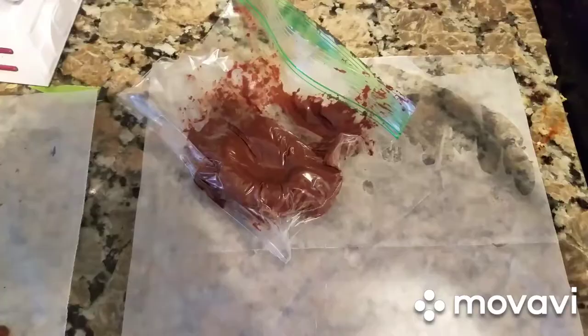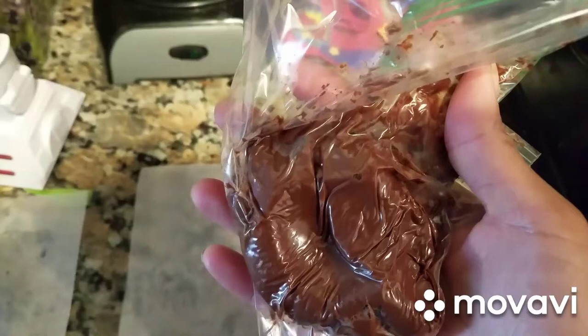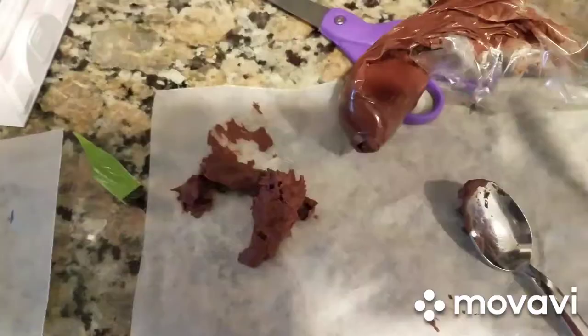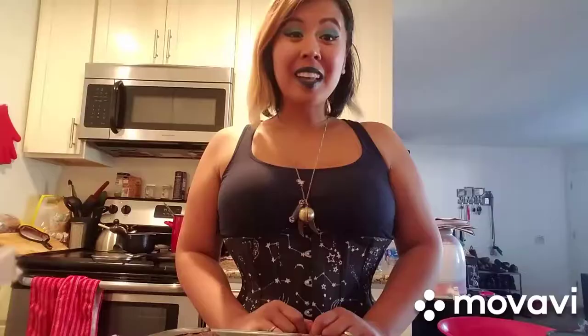Okay, so I've melted the chocolate. I put it in a little zippy bag — and this kind of looks like poop, it's like that dangerous game moms play: is this poop or chocolate? So I'm going to cut off the tip and pipe some handles. This was an epic fail. I tried squeezing it out but it came out really thick and it really looks like poop. So we are not going to use that.